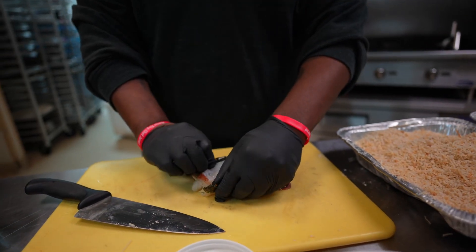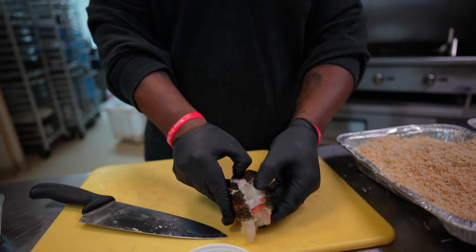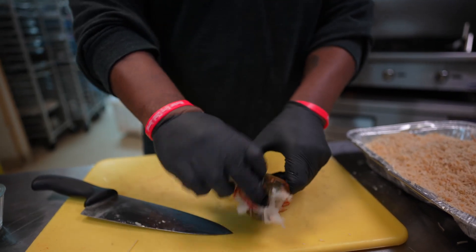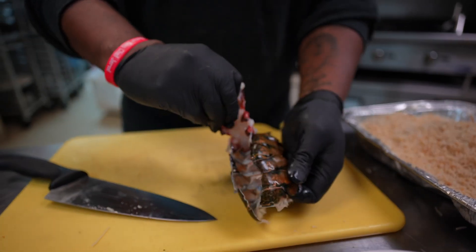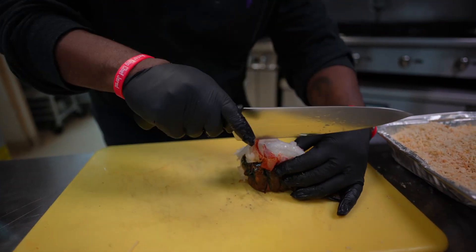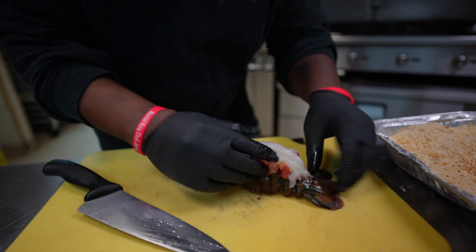Now I can go in here with my hands, put it open a little bit, go in there and pull this meat out. And now I can sit that meat right on top of the lobster tail.